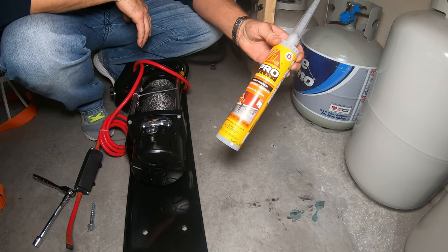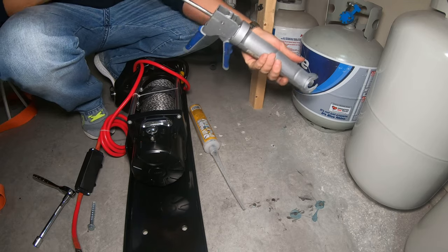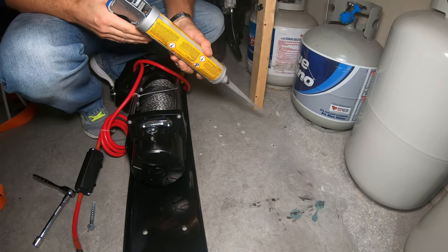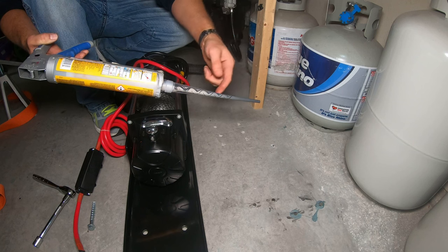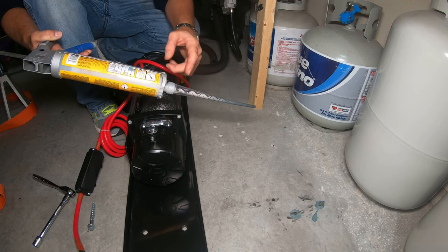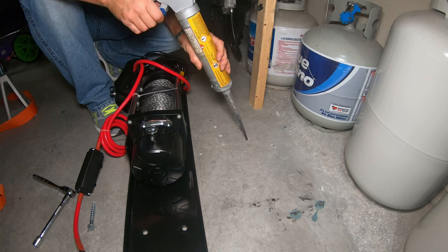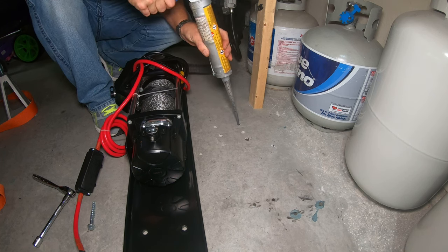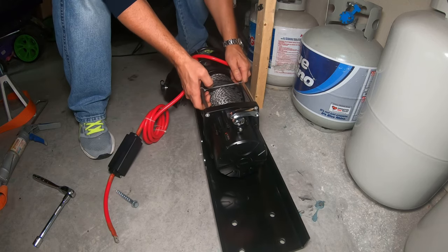I'm using the Sika Pro Select anchoring adhesive — it's a two-part epoxy. I need to make sure the gun has the right gear ratio to mix it. Important tip: squirt out about the first cap full because the epoxy has to mix inside the tube. For me only the black came out at first and not the gray, so it wasn't mixing — I had to shoot out about half the nozzle first. Now I think we're good.